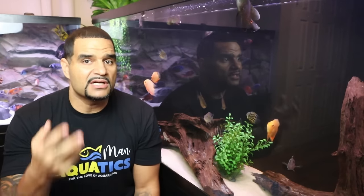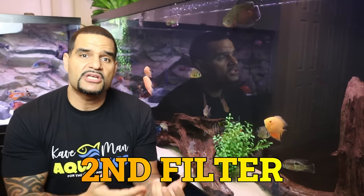So what's a polishing filter? It's an additional filter that you supplement your main filtration with — meaning a second filter for the purpose of making your water crystal clear, while being able to easily and quickly maintain it. If you want to jump to that right away, check the timestamp in the description below.